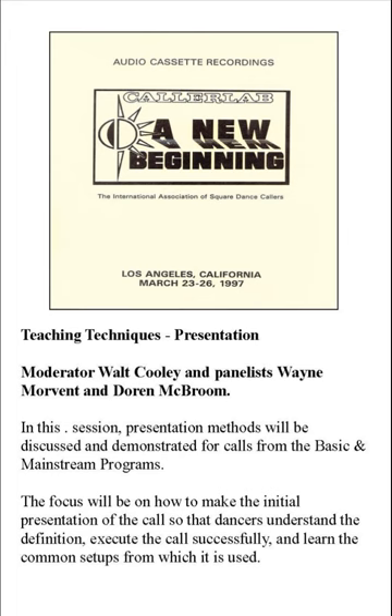I find it a shame that at a national convention we've got a challenge hall, an advanced hall, a plus hall, a mainstream hall — but then it's called DBD. We have no basic square dancing hall. We have a program called Basics and it's a good viable square dance program. Give them a dance each week — this is not a class. Give them a dance each week and include a new movement in there. Give them a party sometime during their learning session. And I don't like calling them class members or students anymore — these are new dancers.